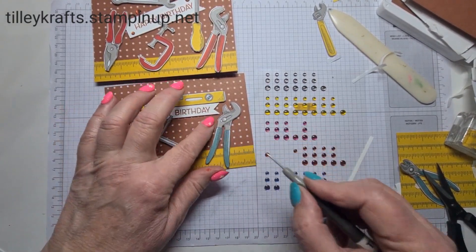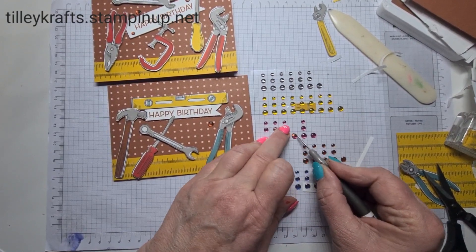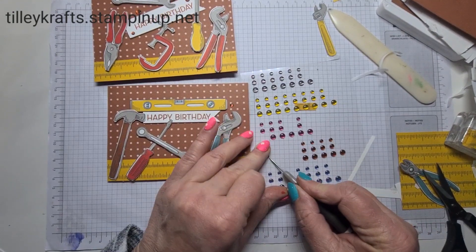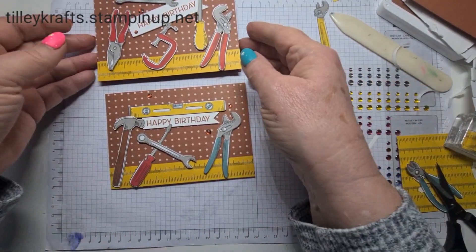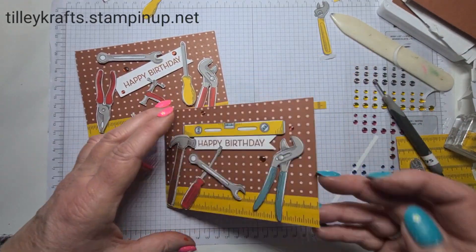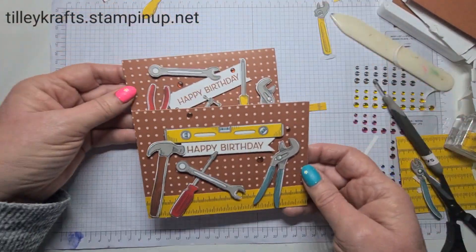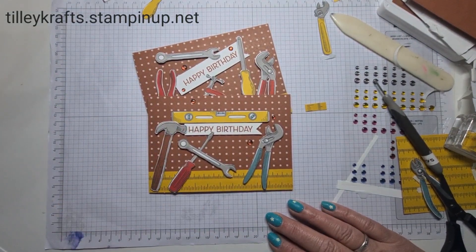I can't help it — even if I was giving it to a boy it'd still get bling on it! Just a few to jazz it up a bit. There we go — so there are my two cards. I hope you've enjoyed that. Obviously this one opens this way and that one opens that way, but I quite like those. Thank you very much for joining me, and I hope you'll tune back again soon to see what else I've made. Thank you very much, bye bye.